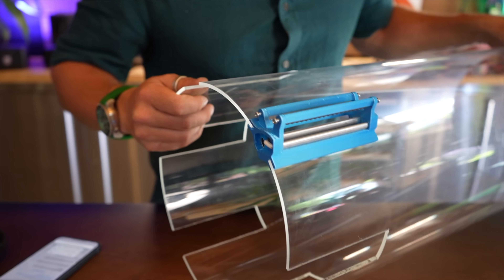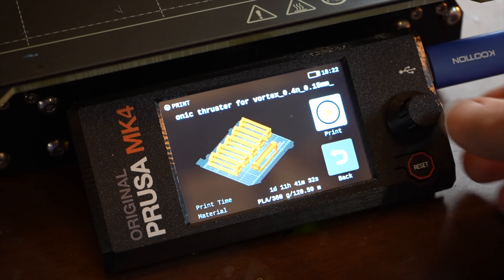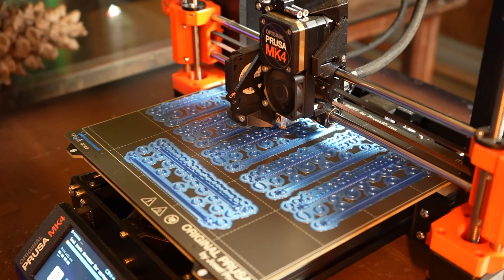First try! Building the first thruster took a couple of hours, so when it fit on the first attempt — huge sigh of relief. Until I realized I had to do it five more times. But luckily the printing was the easy part, and it's strangely therapeutic to watch a 3D print happen, even if it takes 20 hours.